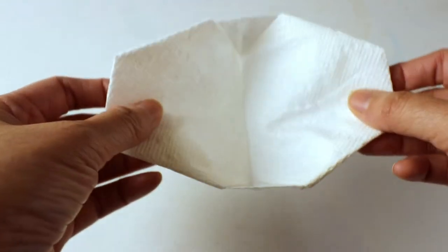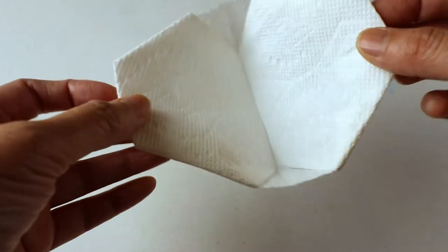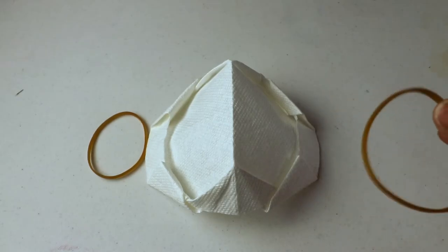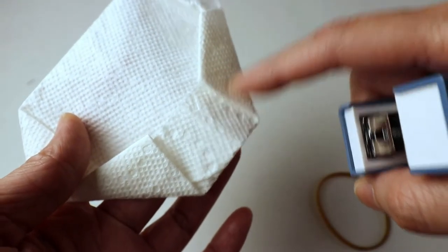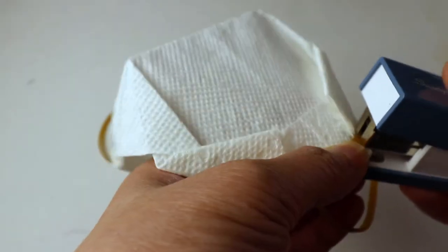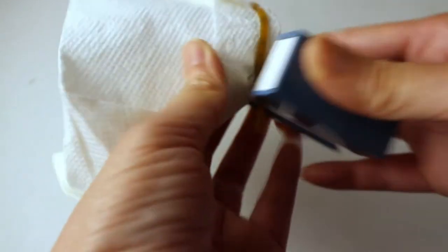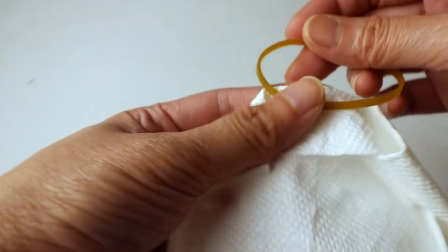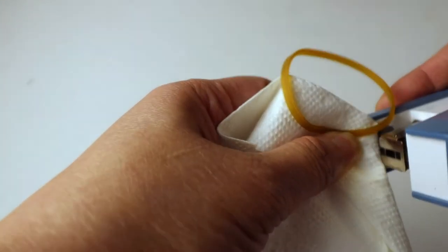Now we just have to open it up — you can see it forms like a bowl shape and you can see it's a mask. We just need to attach the elastics. I'm going to use a stapler and staple here and here to secure this part too. I'll do the same on the other side, trying to catch a little bit of the triangle part so it's more secure.